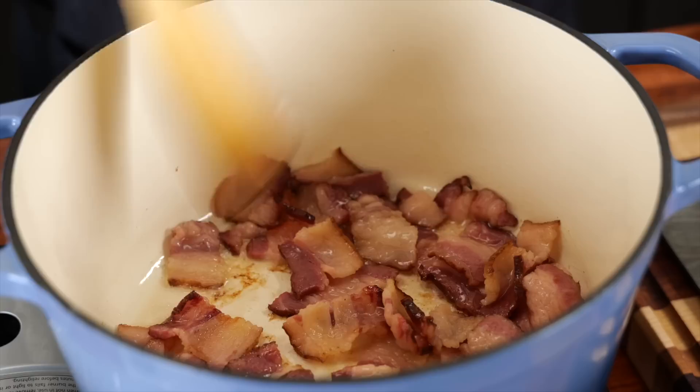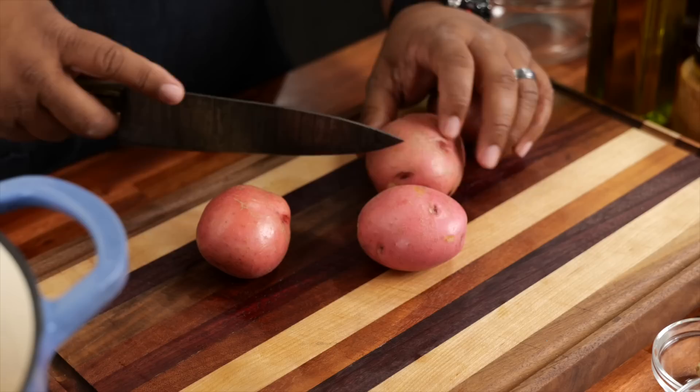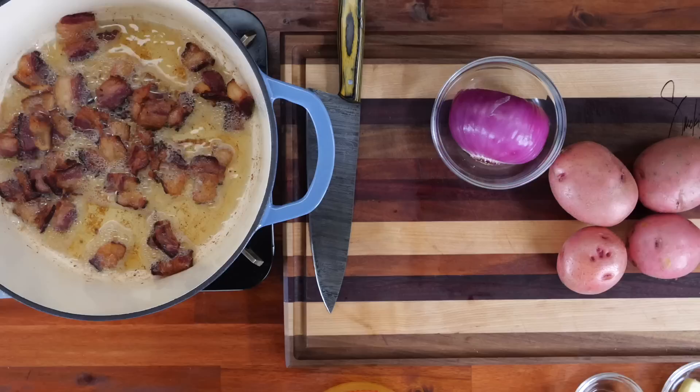Now we talked about multitasking — we're going to move over to our potatoes. We want them all to be about the same size. I'll cut them down like this. These bigger ones I'll make each piece the same size. We're putting a lot of flavor in here, and when you cook these with the onions and everything, it just turns out right. This is what gives it that southern bite.